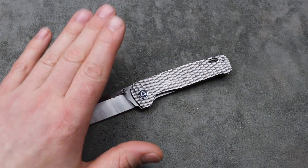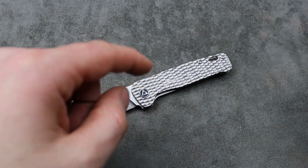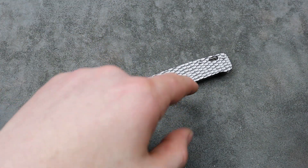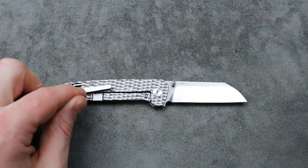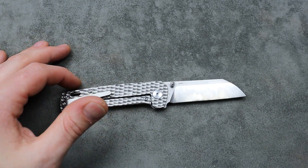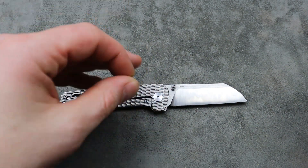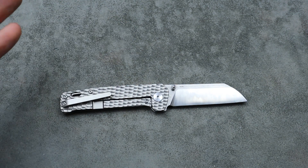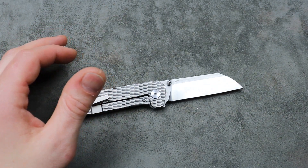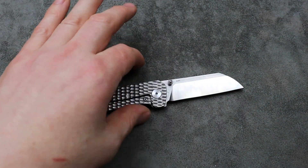Caviso has a bunch of different Penguin options. You can get Timascus ones, the raw titanium one in S35VN with a Timascus clip for just under $140. If you scroll through their Penguin listings, there are tons of different options — fat carbon fiber versions, mocha tie ones — there's everything. I think the full Timascus version is right around $270.